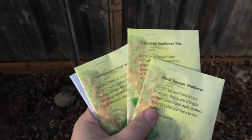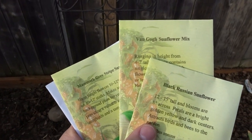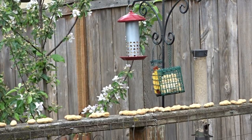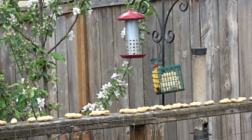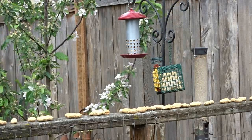And now in this portion of the garden I'm going to go ahead and direct sow some of my sunflower seeds — the Van Gogh sunflower mix, the Mammoth Gray, and the Black Russian Sunflower along this fence here. We have filled the bird feeders here at one of our little stations in the yard, right by one of my little apple trees. I've set out some peanuts and we'll see if some blue jays come along and gather them up.